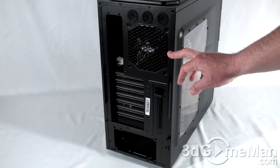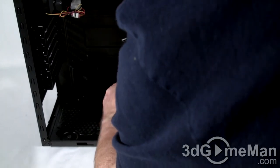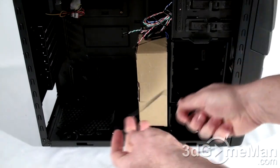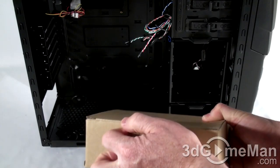The left side panel has two thumb screws and the right has two regular screws. There's an accessory box inside — let me remove it. Note it's attached with a large cable tie, which is good because you don't want it flying around on the inside of the case.